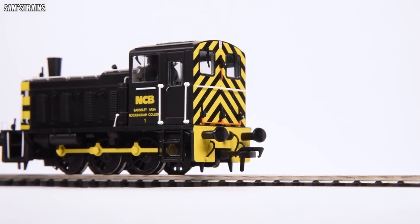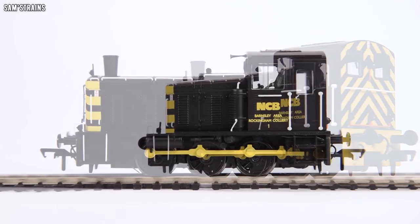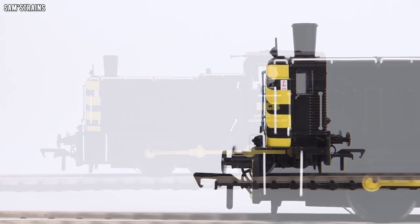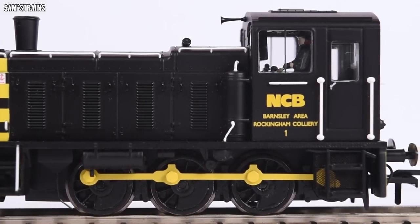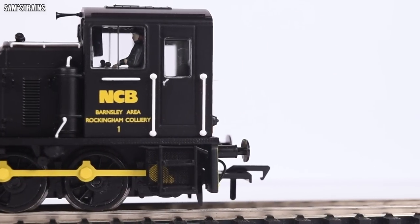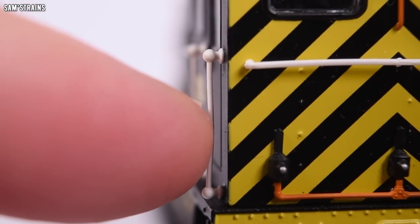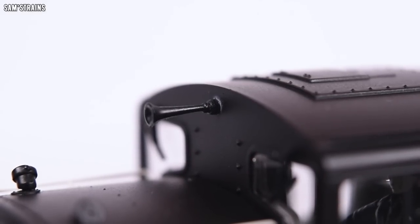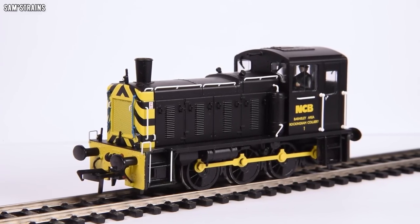Up close and personal, the Bachmann 03 shunter in National Coalboard livery is right on the money. For £100 this thing is just the job. The quality is excellent — not perfect — but complaints are very minimal. I would only really criticise the use of plastic handrails in places, which seem quite flimsy, and the very occasional evidence of over-gluing on some components with a bit of misting around the horn. Generally the quality is very high, and the die-cast running plate adds considerable weight.